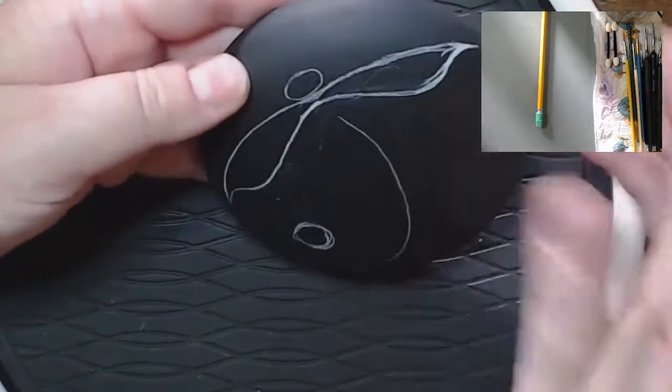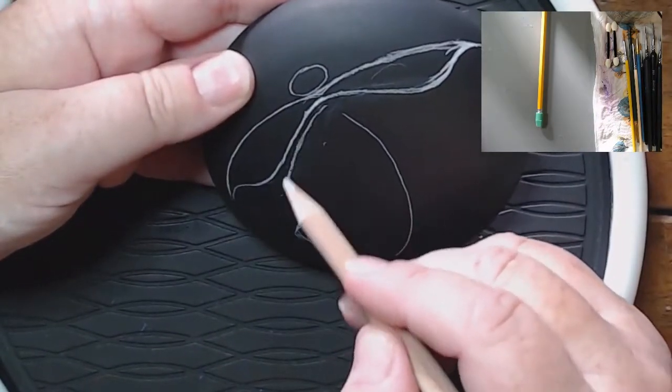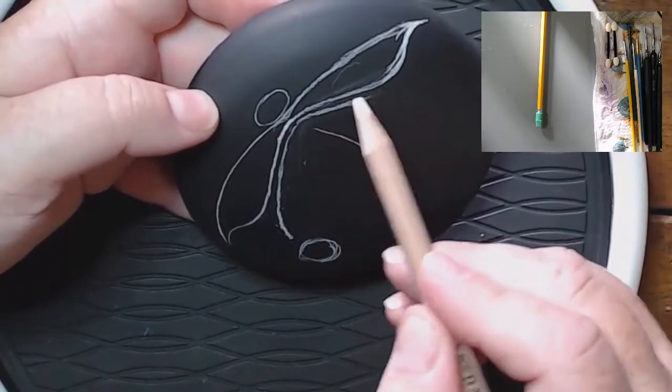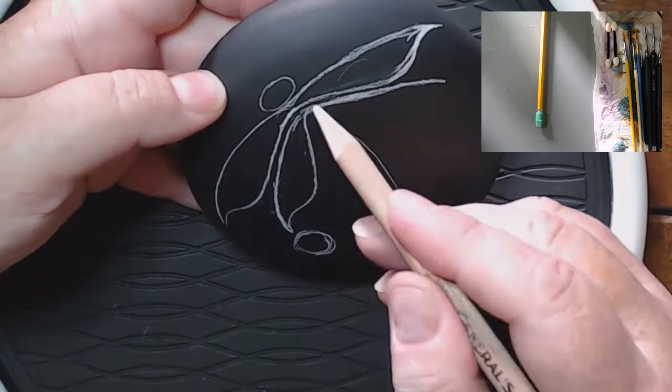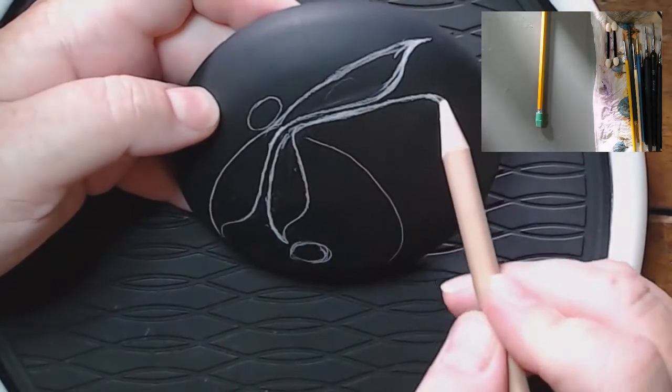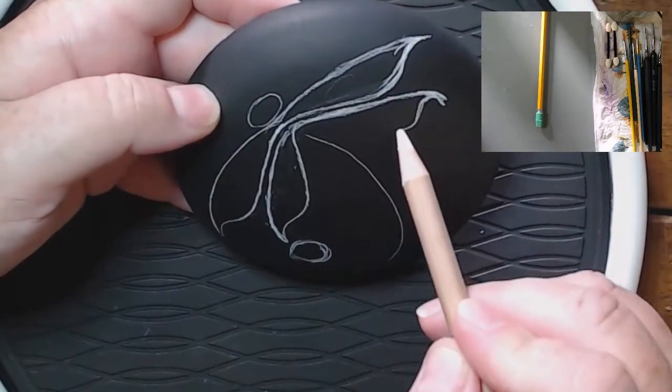My base coat is the flat black by Apple Barrel — it's 21148 black. It doesn't say it's a flat black, but it is, and I really love it for a base coat.